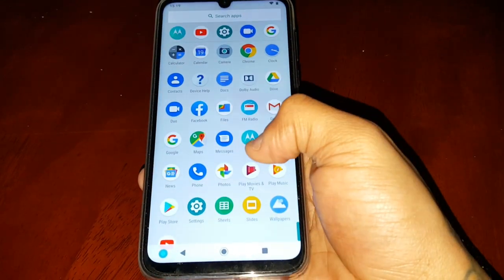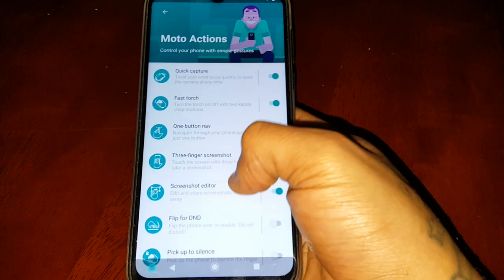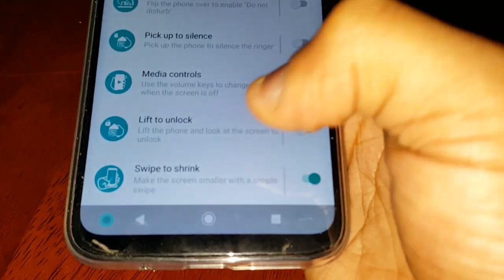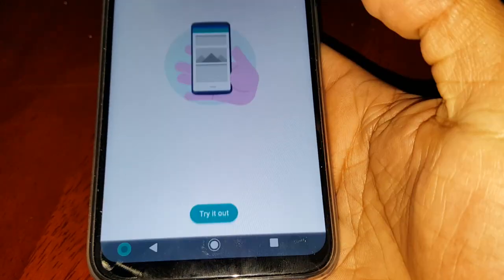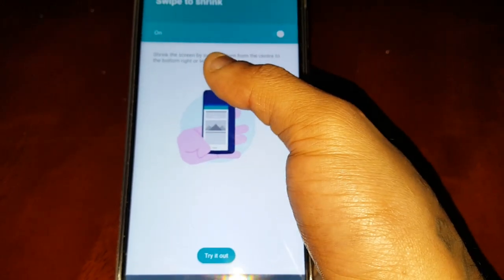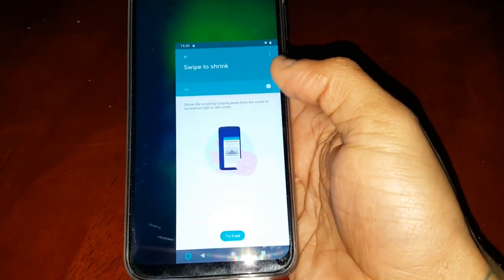To enable it, just go into Moto Actions, select Moto Actions, and then scroll down to 'Swipe to Shrink' and enable it. It says here: 'Make the screen smaller with a simple swipe.' If you select it you get a quick little demo of how it works — you're going to start from within the middle of the display and swipe down into a corner, and as you can see the screen has now shrunk.